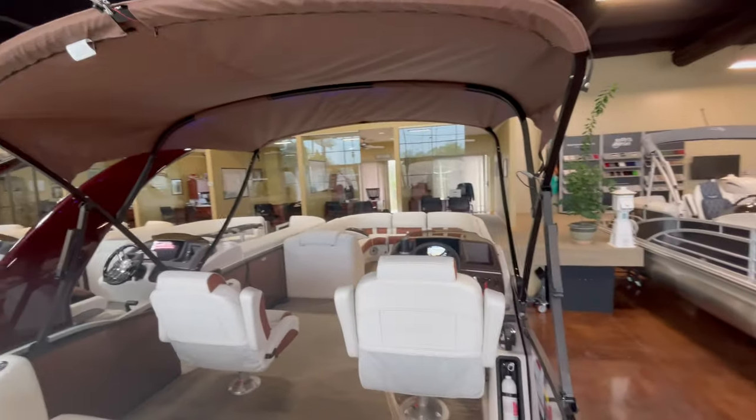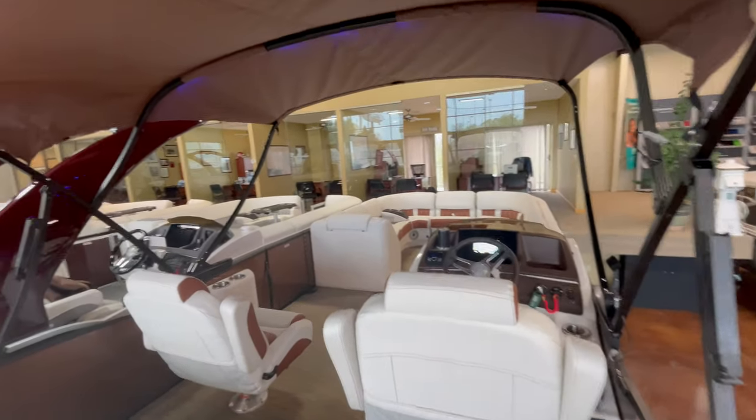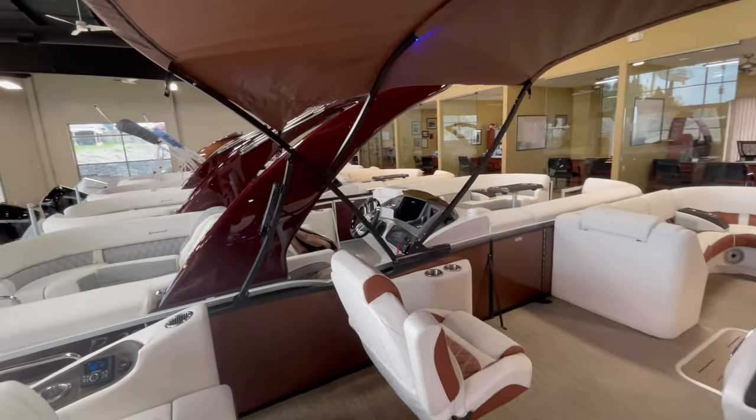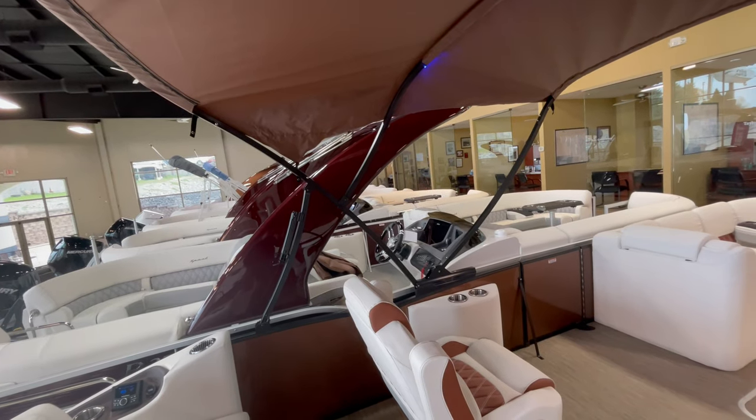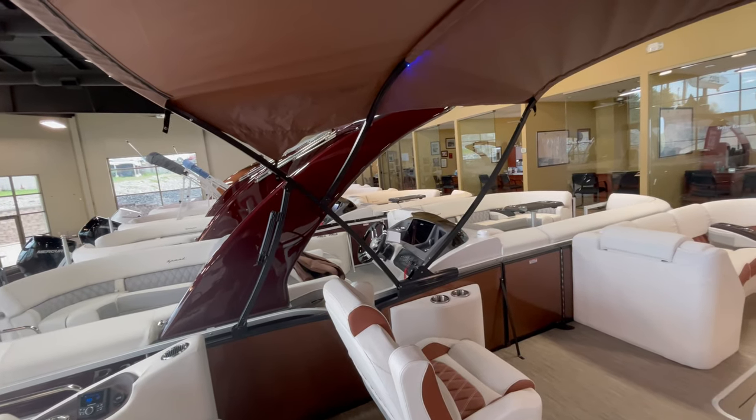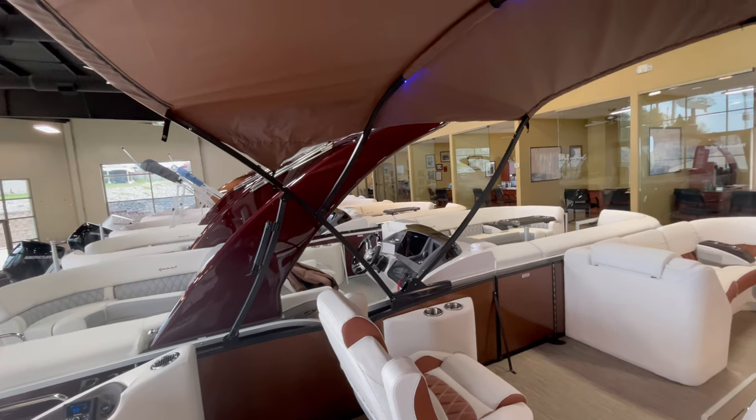Another unique feature on this boat is it's got the automatic bimini. You can see right here it's got motors on the bimini — flick of a switch and it folds out. Use it for the day, flick the switch, put it back, put the boot on it, and you're good to go.